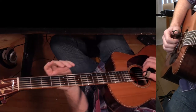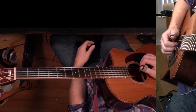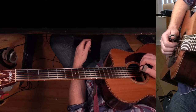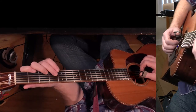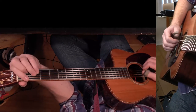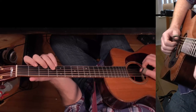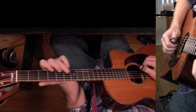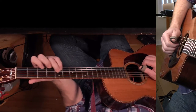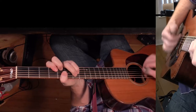Then it goes to the next verse. Now it goes into a solo — the guitar solo is exactly like the verse except for the last two chords. I'll just go through the whole guitar solo and then it goes up into the solo.